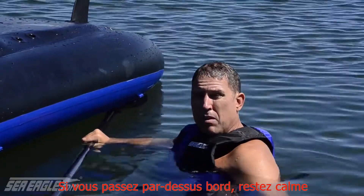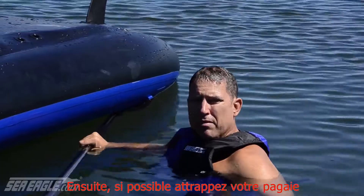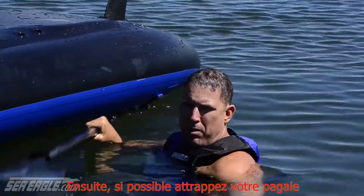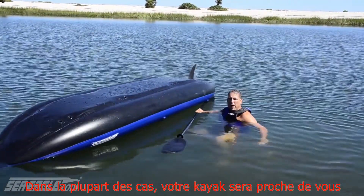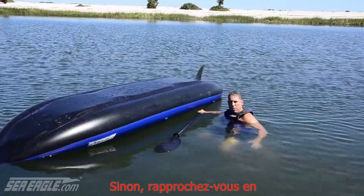If you do go overboard, first stay calm. Second, if possible, hold onto your paddle. In most cases your kayak will be close by. If not, swim on over to it.